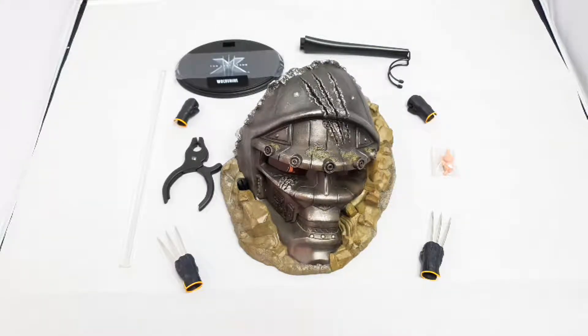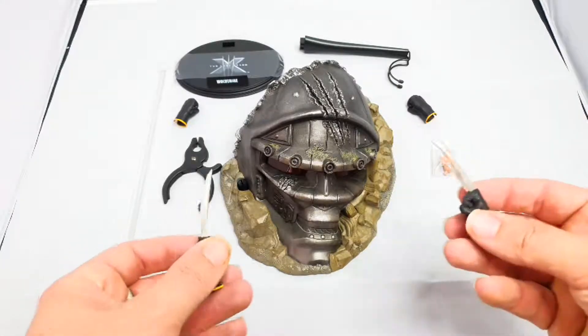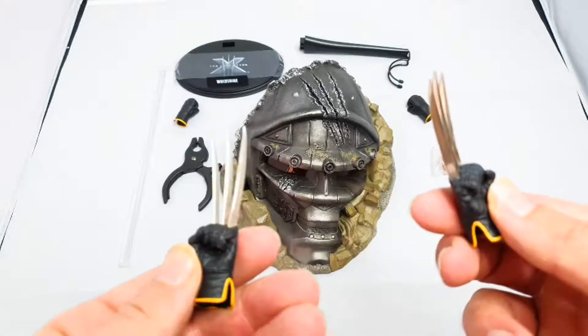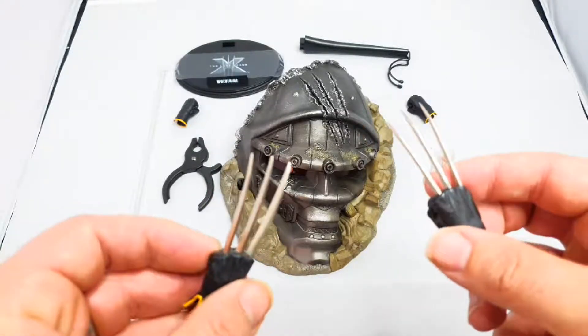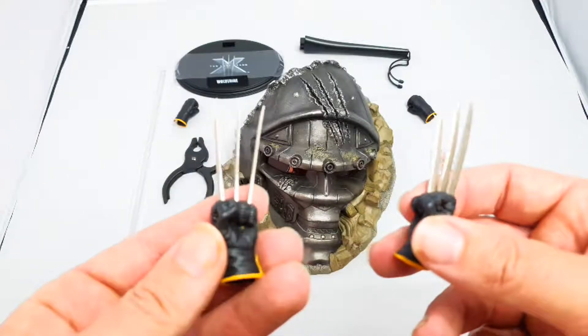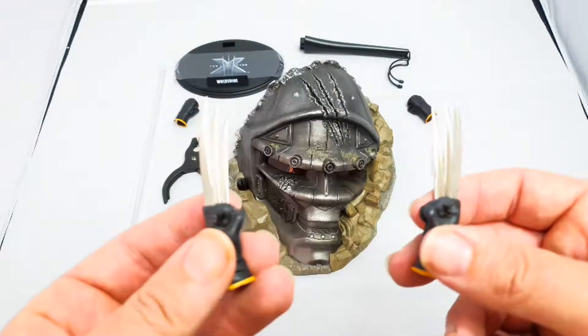What I do like is the fact that it looks really good - what you're getting. You've got the two sort of clawed fists. It's just a shame there's no open palm one, but you get the two clawed ones.